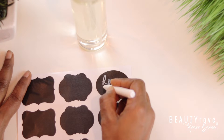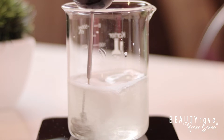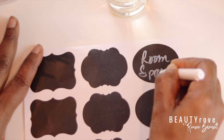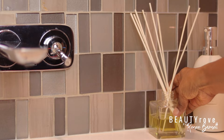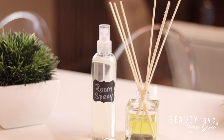Hey guys, welcome back to my channel. So in today's video, I'm showing you how I make my very own DIY home scent. I'm making not one, but two different scents — a room spray and a reed diffuser. They're super easy to make with only a few ingredients. Want to see how I make them? Keep watching!